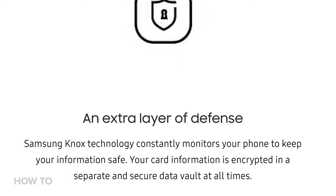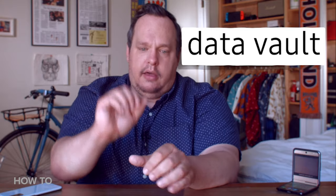You might be wondering how Samsung is able to provide this convenient service without keeping all your card information on your phone. What they do is take that account information, encrypt it, and store it on a separate — and this is their term — Data Vault.